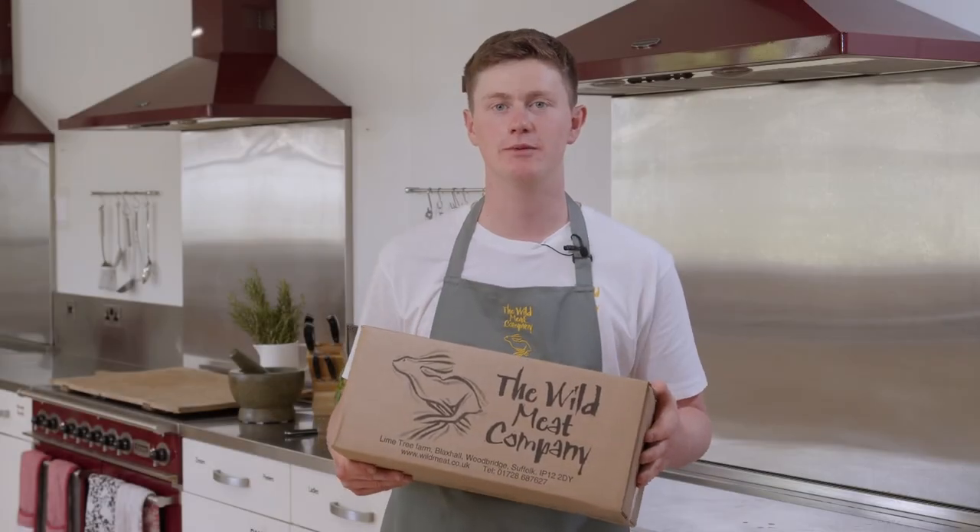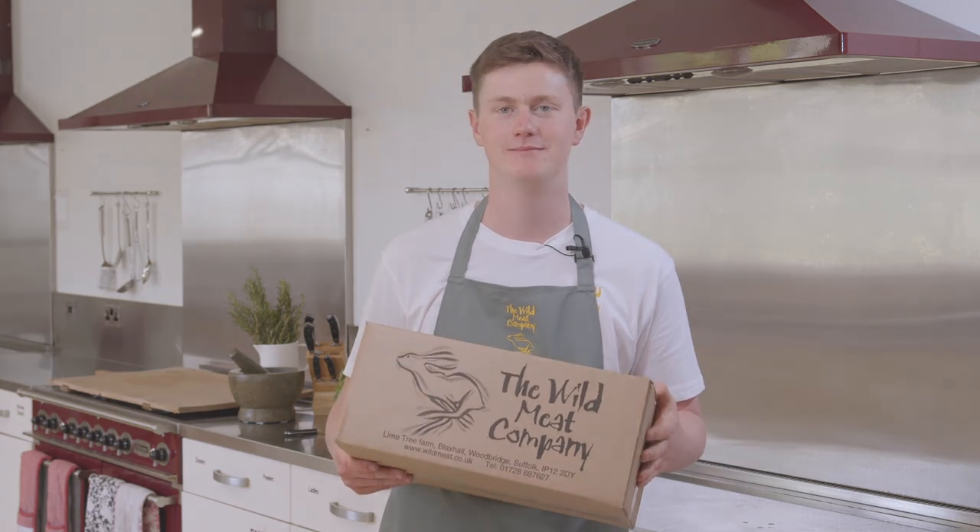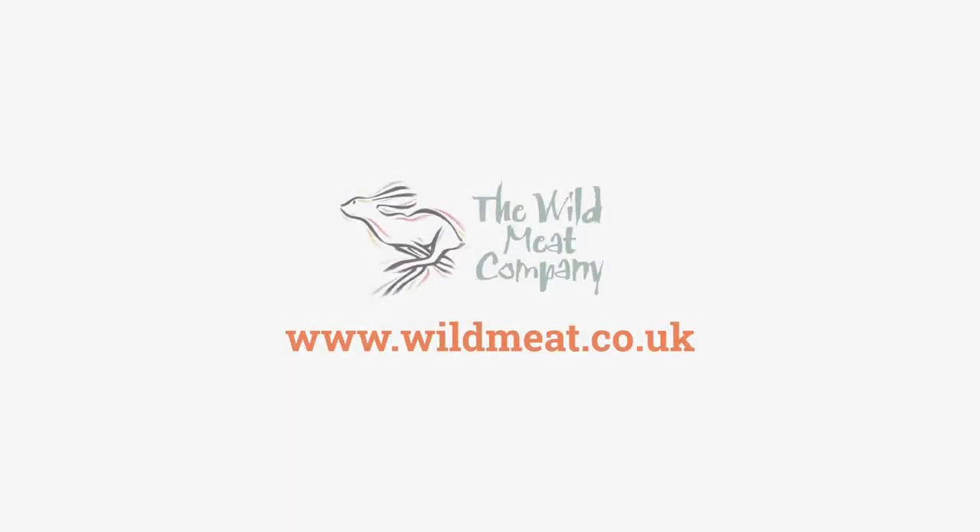Thanks for purchasing the Wild Meat Company recipe box. I hope this has shown you how easy it is to cook game at home. Thank you.